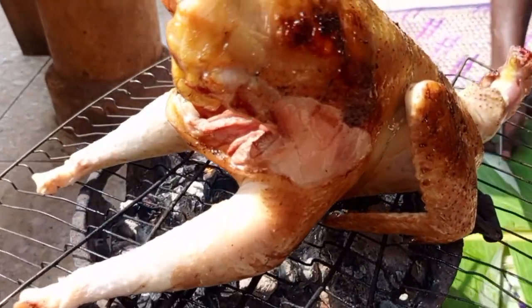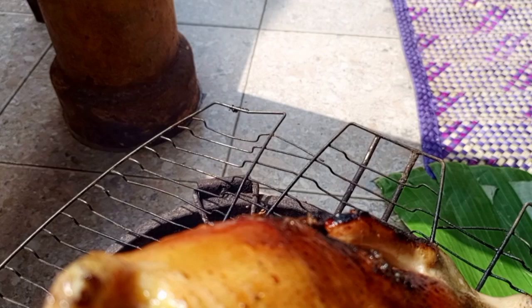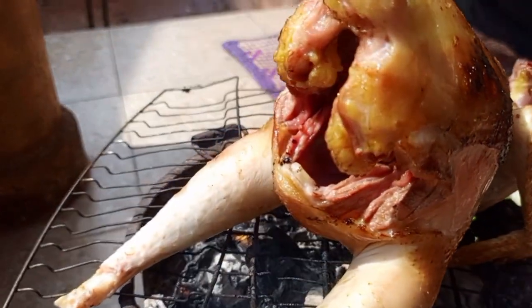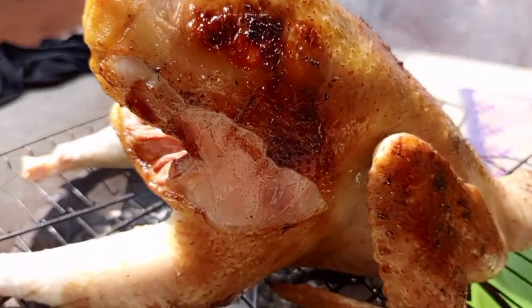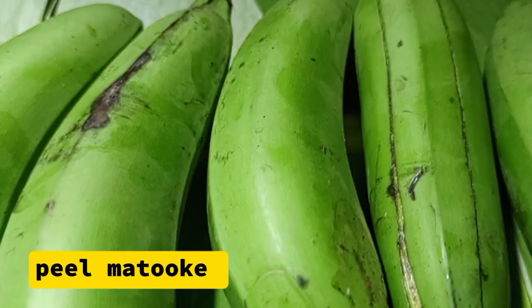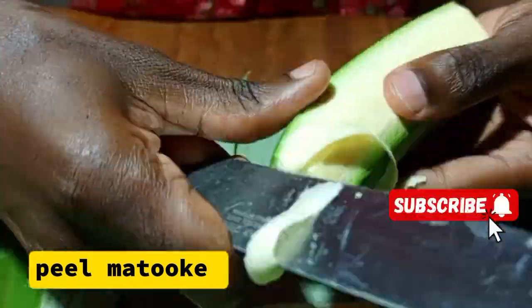This is the Ugandan way of smoking our meat. It can be chicken, it can be beef, it can be goat's meat, before cooking it in stew form or before cooking it in sauce form. We are going to smoke our chicken, but before we smoke it, we are going to get our bananas — the so-called matoke.